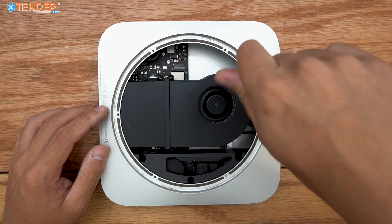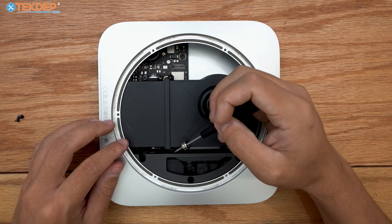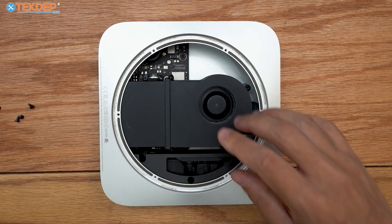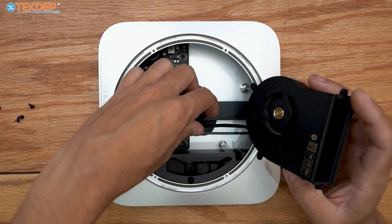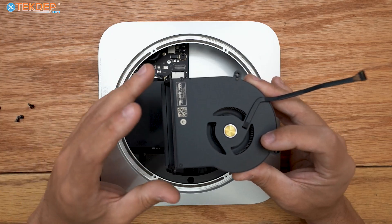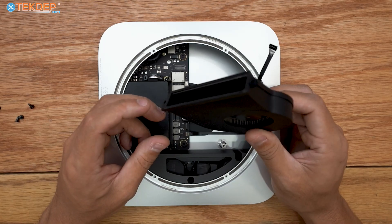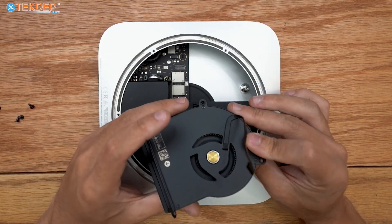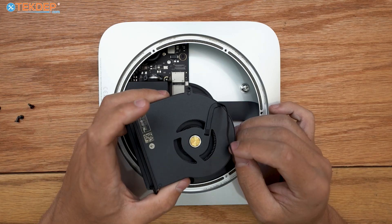The first thing we're going to do is remove the cooling fan using a T5 screwdriver — there are four screws to remove, two on each side at roughly a 45-degree angle. With those screws removed, pop off the fan carefully since it's still plugged into the board; unplug it and remove it. This is the most common point of failure in any Mac Mini, because the fan is always on during intense workloads — the bearing can go bad, the fan may stop spinning or become noisy.